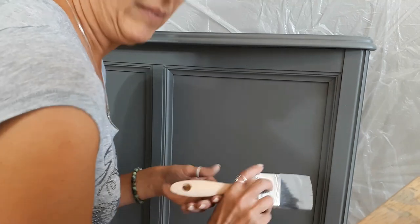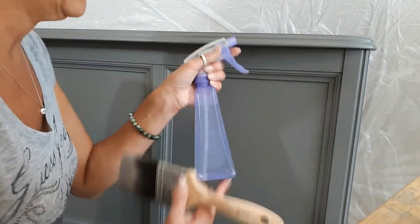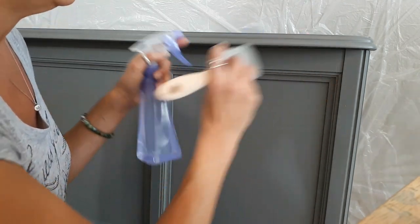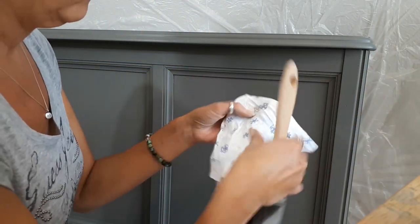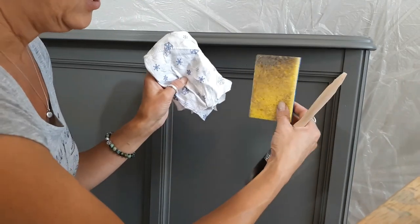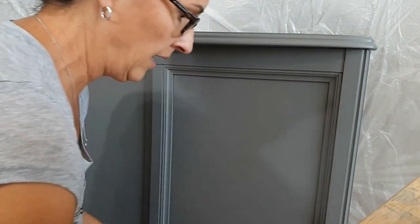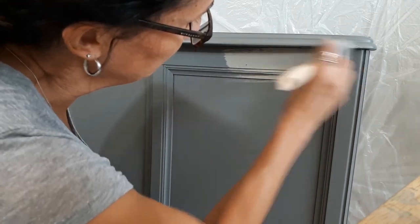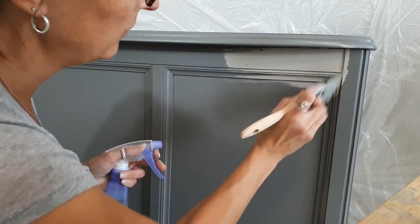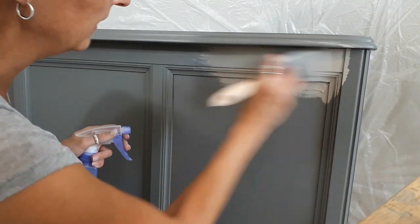Starting at the top and working down, I have my lighter shade of gray here and my brush. I'm going to brush it on — I have it watered down. I have a spray bottle because you can keep spraying it to keep it wet enough. You want to work in sections because you put on a little bit and then you need to have a bunch of little cut-up cloths or a damp sponge to wipe it off as you go.